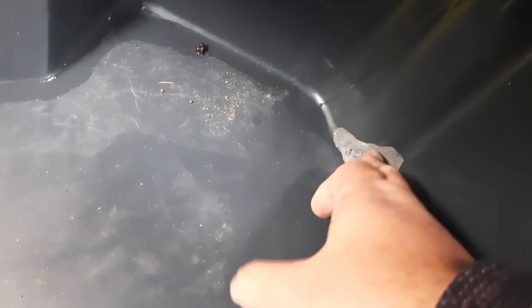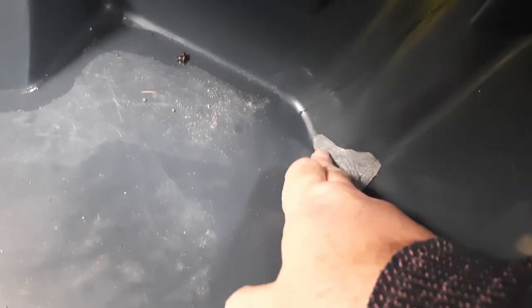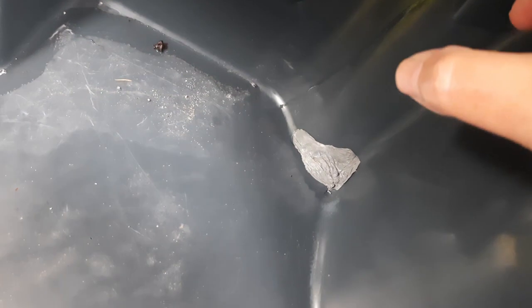It's rock hard - very good. There's a bit of moisture there but I think that's coming from somewhere else. There seems to be a leak down here that ends up in a nice big puddle on the floor. I'm not sure where that's coming from - it's something else I need to look into.